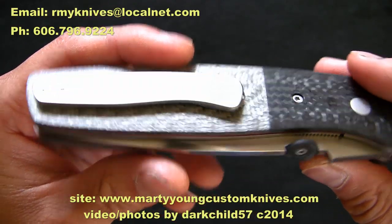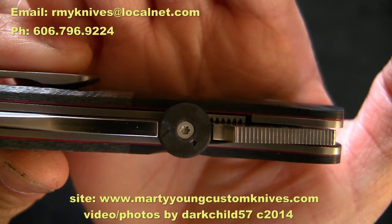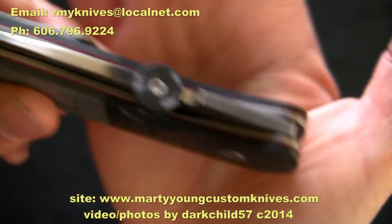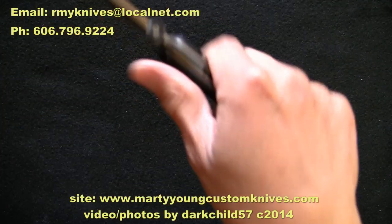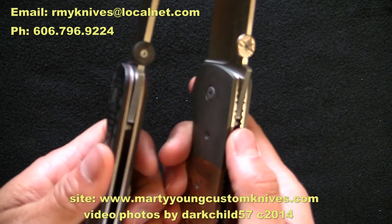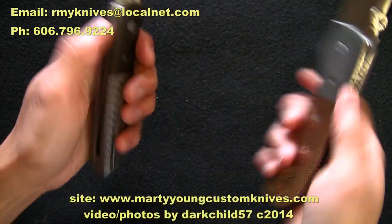Finally, take a look at the jimping on the back of the thumb ramp — very secure, nicely hard-cut without being so aggressive it'll cut into your fingers, but it will hold very well under stress conditions. The ergonomics are excellent. That thumb ramp is inherent in pretty much all of his work — it's on the back of the Hunter as well. Shaping and ergonomics are extremely awesome.